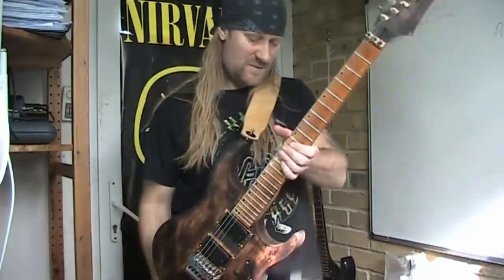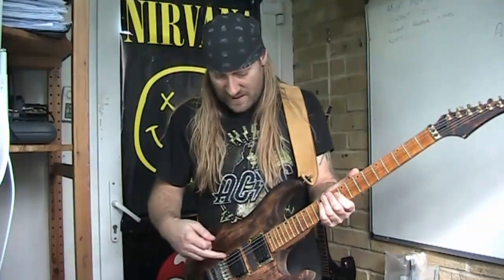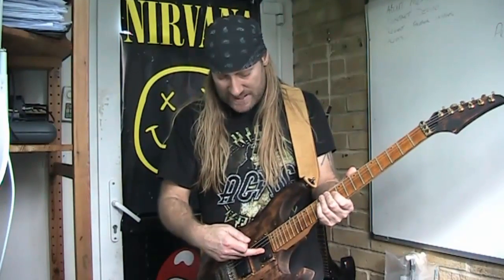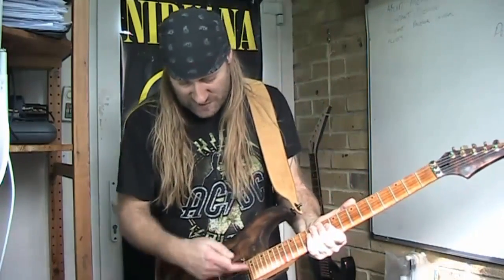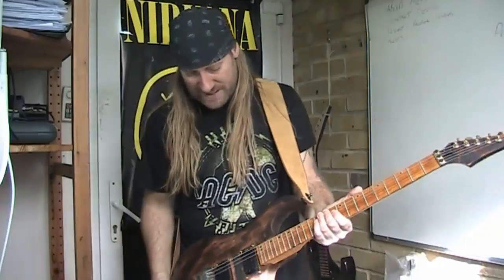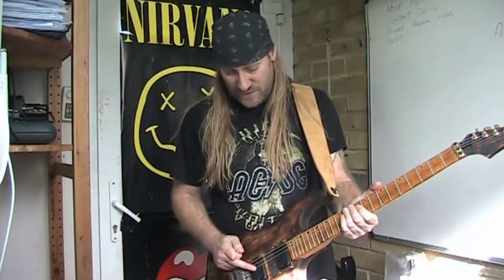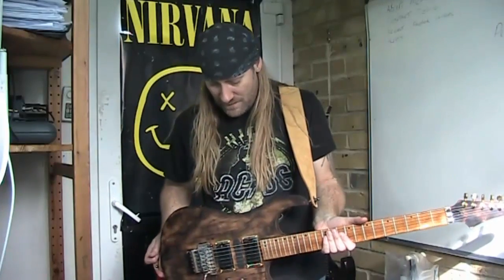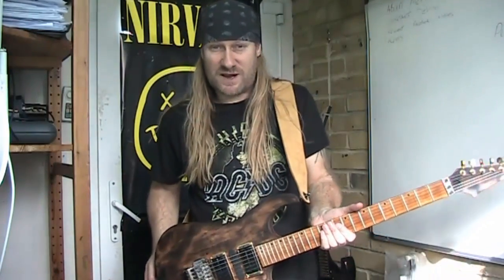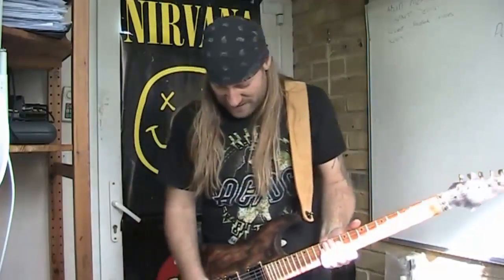All the hardware is the same. The pickups are from Axtech, which is the Iron Gear pickups, and the surrounds are from Axtech as well. These Iron Gear pickups are ceramic — this one reads about 14–15k. They're called Steam Hammers, and if you're into thrash and really heavy stuff, some gnarly metal, these are the pickups for you.